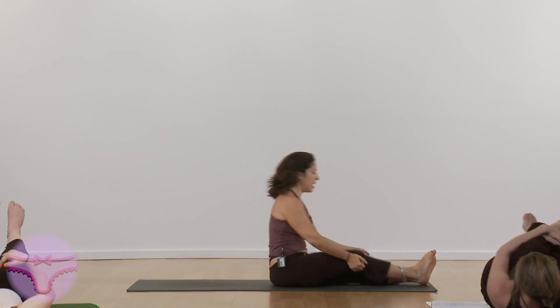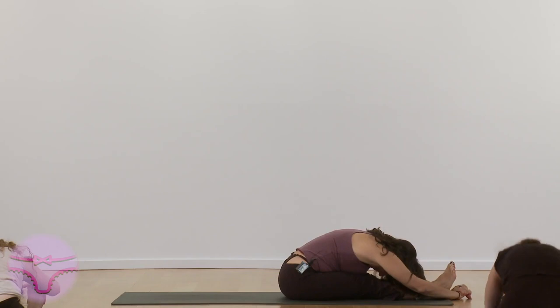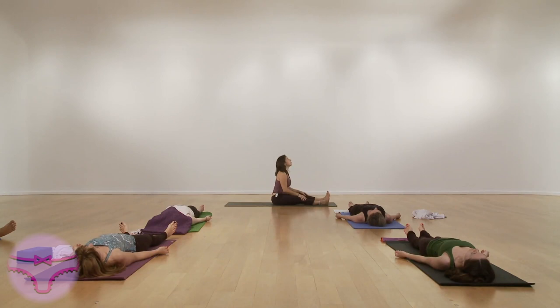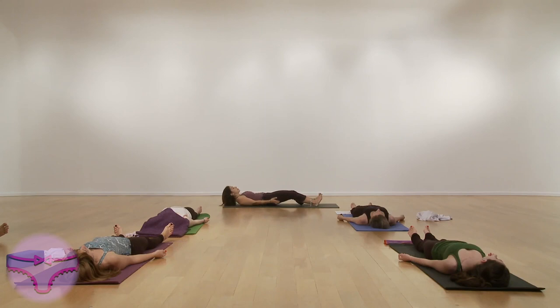And fold. Hold your leg. You have to lie down on your back in this position for as long as you can afford to.